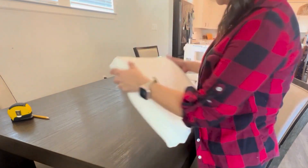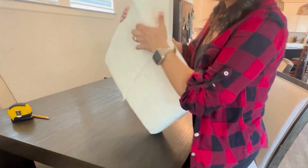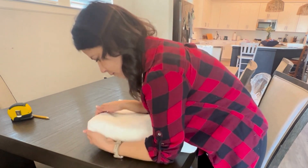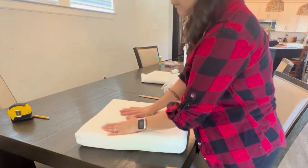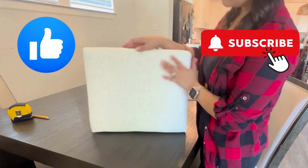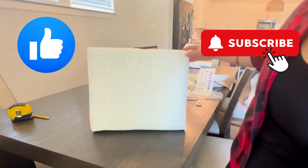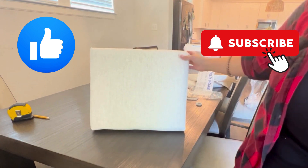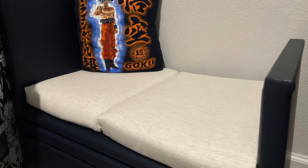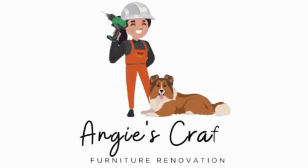And with that, after playing with it for a little bit and aligning all the sides, we ended up with a custom made bench cushion. I hope you guys enjoy this video and I hope it was helpful to learn from my mistakes. Please don't forget to like and subscribe to my channel. As usual, I'll make sure to add a list of materials along with their links in the description below. I'll see you guys next time here at Angie's Crafts Furniture Renovation. Bye!